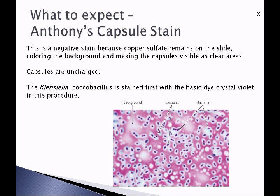Remember, capsules enhance the virulence of a microorganism. Capsules are slippery, so white blood cells can't grab onto them and can't efficiently engulf the bacteria, giving these organisms higher virulence. We find capsules in Klebsiella pneumoniae and in Streptococcus pneumoniae. See you in lab!